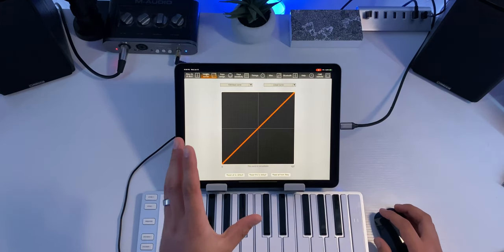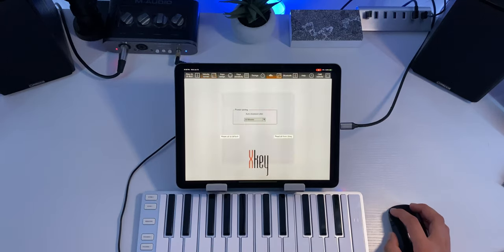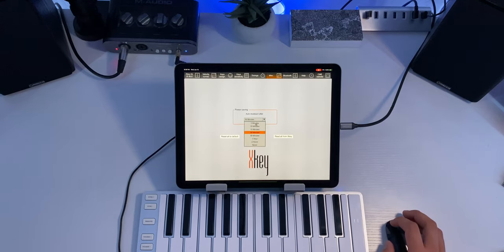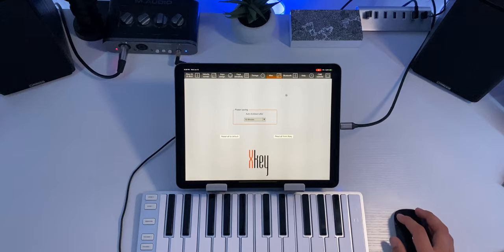Probably the most helpful tab to me is the miscellaneous tab, which allows you to affect the auto-shutdown point. Those of you who watched my review of the X-Key Air know I mentioned the issue of it shutting off on its own when not in use — you can actually change that setting here. I have mine set to 30 minutes. By default I believe it's five minutes. I had it set to never for a while, but I was forgetting to turn it off and the battery would completely drain. I recommend something around 30 minutes so it shuts itself off after you're done playing.